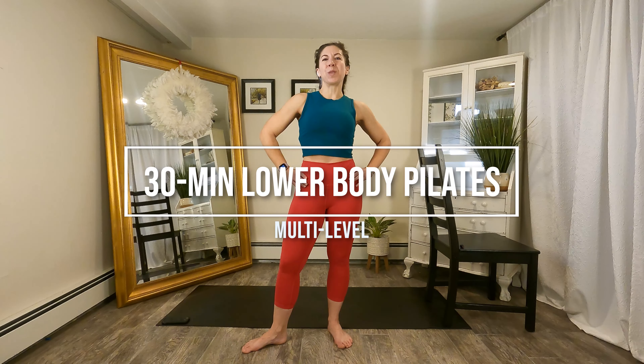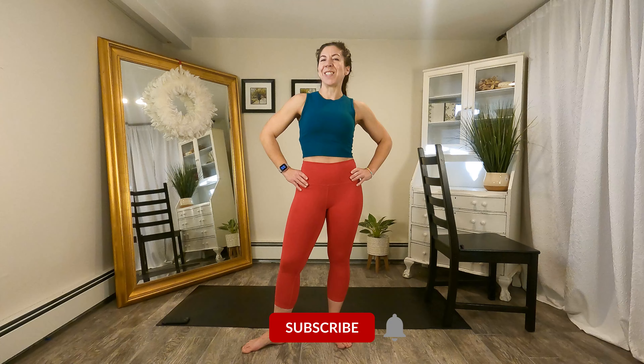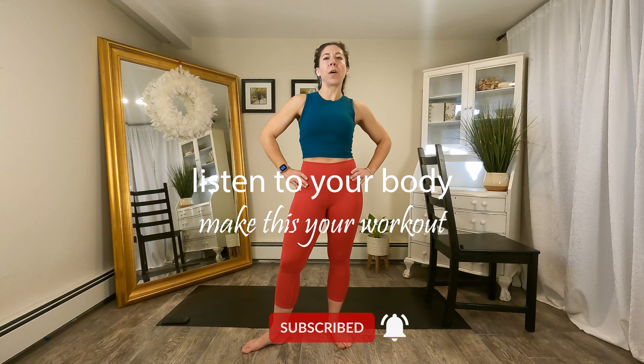Hi guys, today I'm here to bring you a lower body Pilates inspired workout. As far as equipment goes, all you will need is your body, a mat, and a steady surface. For that steady surface today, I am using a chair, however you can place your hand on a wall instead. As always, listen to your body throughout this workout, feel free to modify as necessary. When you're ready, gather your equipment and we will get started.